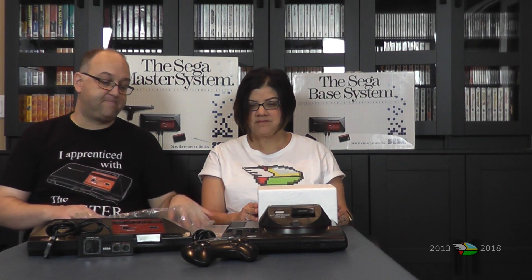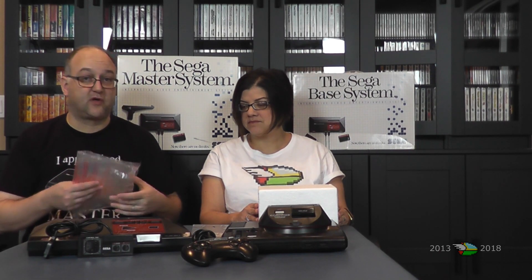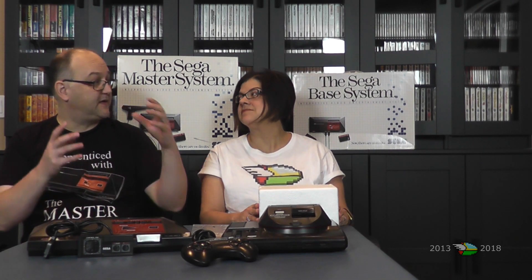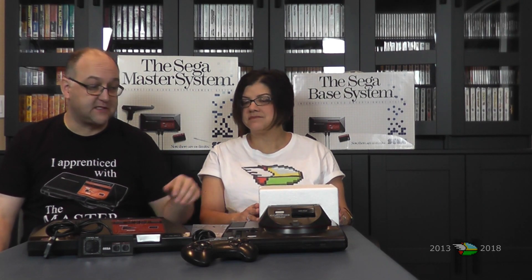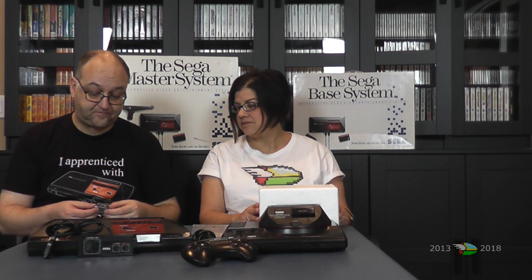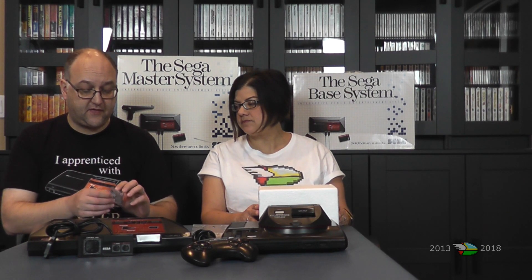When you want to play Master System games you pop it on, and when you want to play Genesis games you pop it off. Because I knew how this worked, when the 32X came out I thought that was how the 32X would work too — that you had to remove the adapter every time you wanted to go back and forth. But thankfully that wasn't the case. For this one, you had to take it on and off as needed.